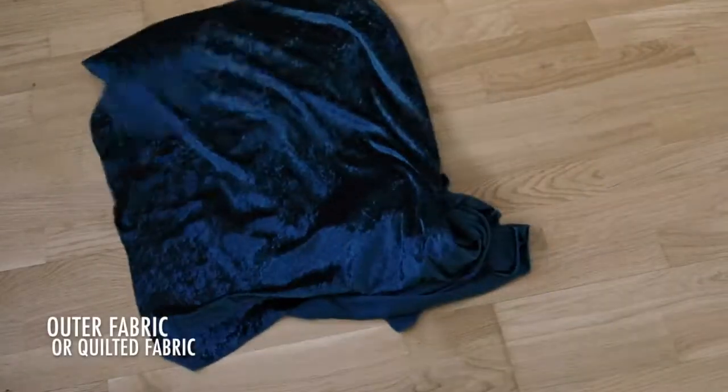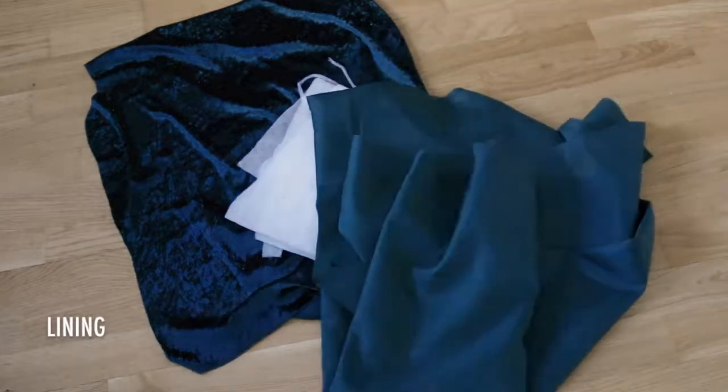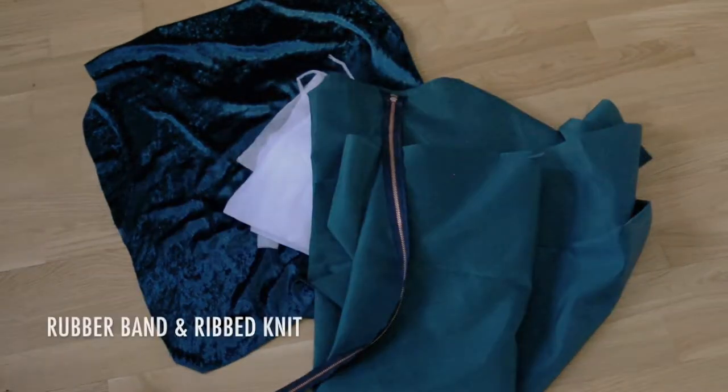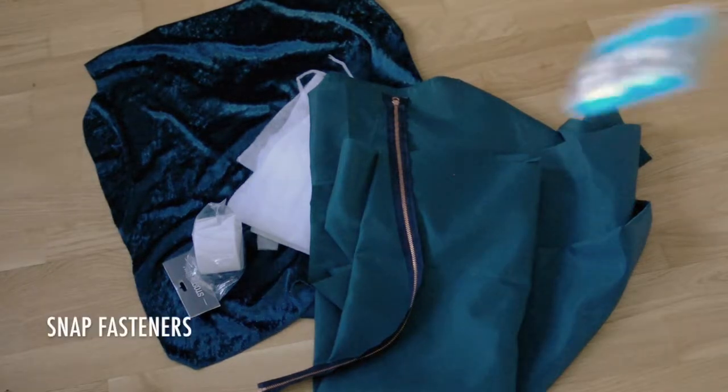Outer fabric for the quilting or quilted fabric, quilt padding, lining, zipper, rubber band for the hem, ribbed knit for sleeves and collar, and snap fasteners.